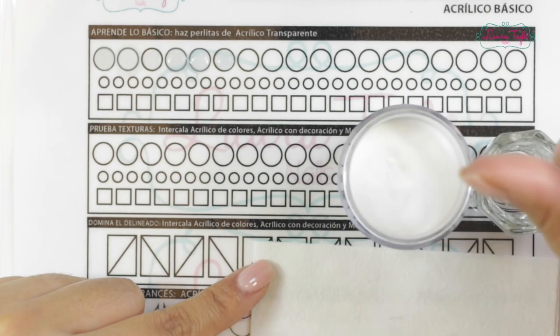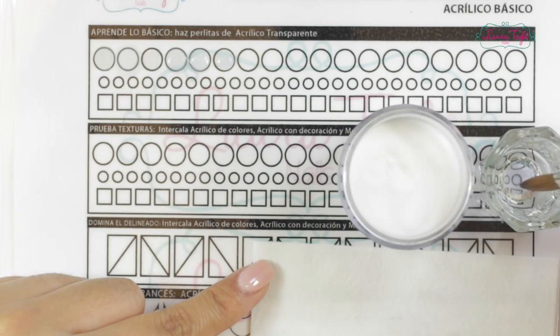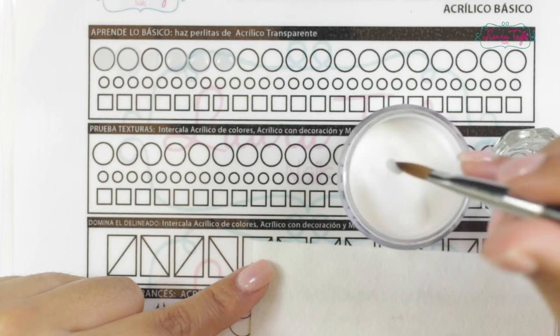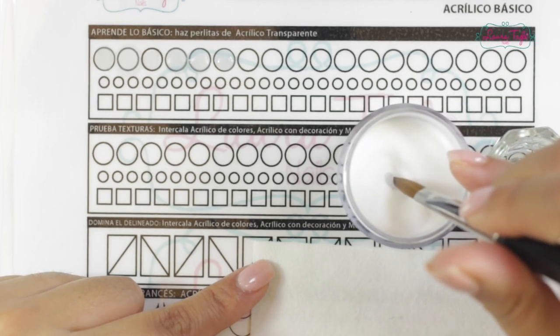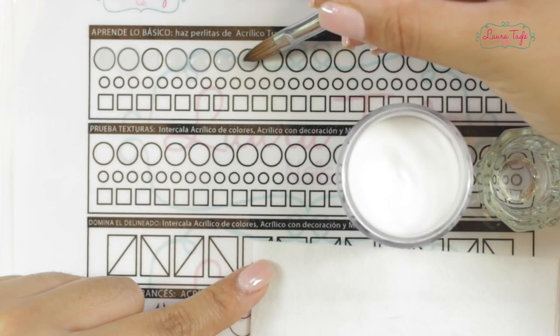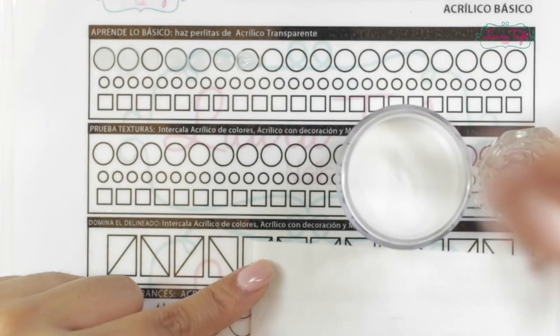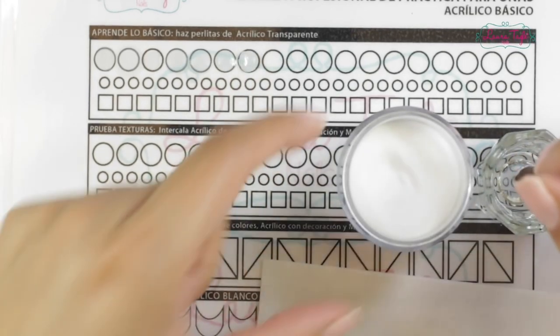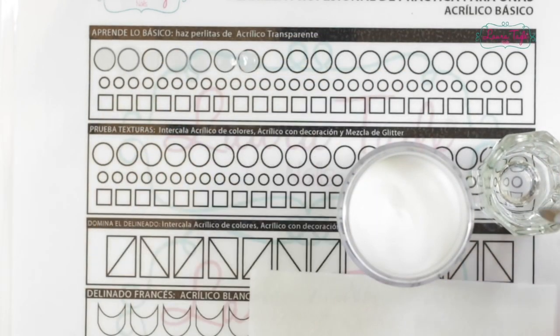Remember that if you need to make a slightly bigger ball or bead, you can use more monomer. If you need to make a smaller bead, then we obviously use less monomer. If you notice when taking your bead that it's a little too small, well with that same acrylic ball, just dip it slightly in the powder and grab a little bit more and it'll be a little bit larger. There you go! So I'm going to keep filling in this whole row so that you guys see how it looks when it's all done.